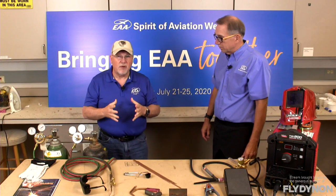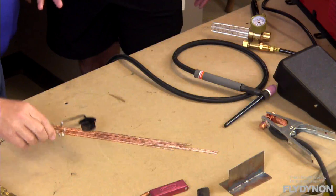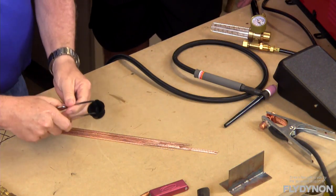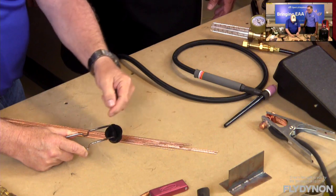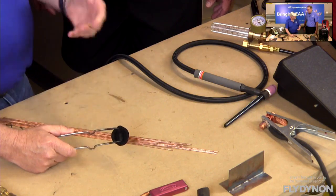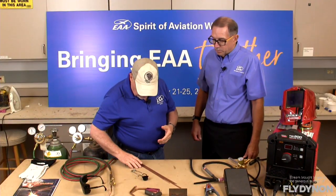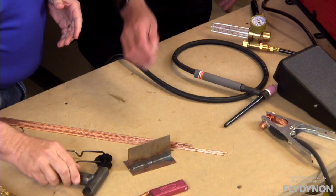Whatever is most comfortable for you — you need to get something. You also need to be able to light your torch, and you never do that with a match. You want to use a striker — a spring-loaded handle with a flint and a little sawtooth wheel inside. As you move it back and forth the sparks fly, and that spark will ignite your gas and get your torch going.